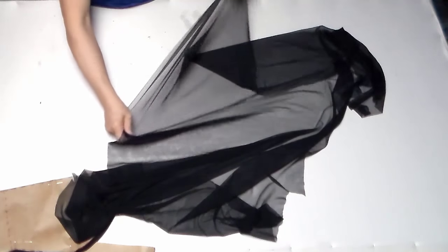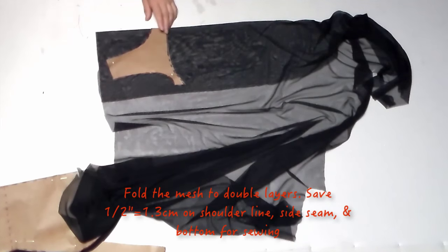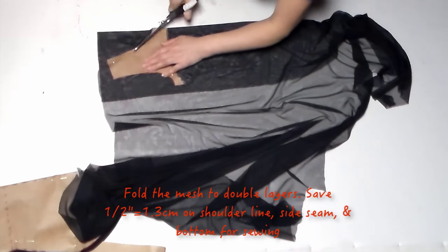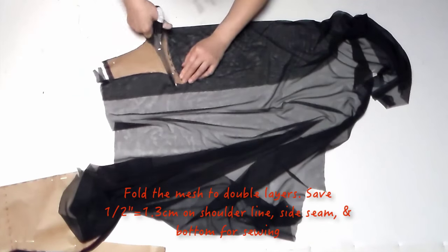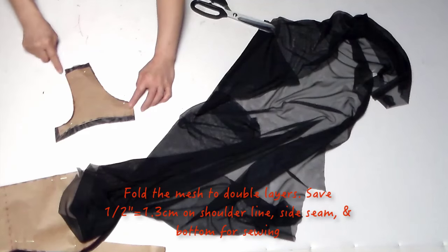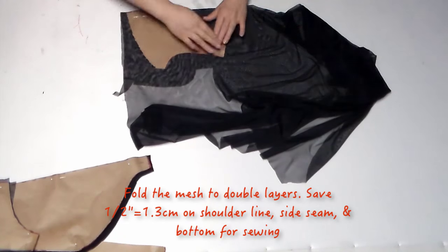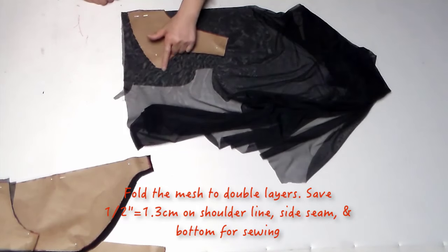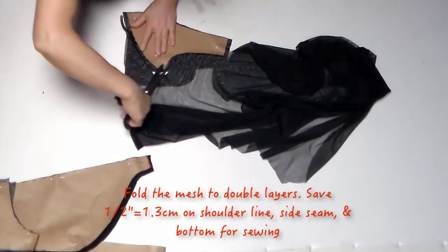We'll use a nice stretch mesh to cut the top part. Double-fold the mesh — the shoulder part, the bottom, and the side seam all need a half inch saved for sewing. Fold the fabric to double layers to cut the back part as well. Same thing: the shoulder top, bottom, and side seam each need a half inch for sewing.